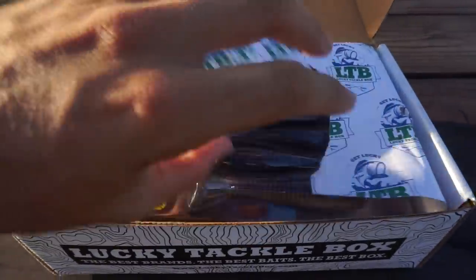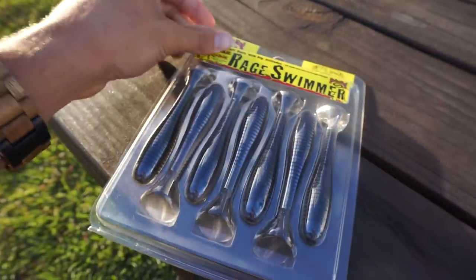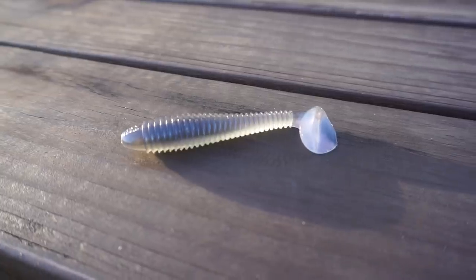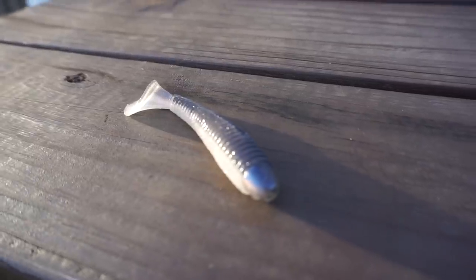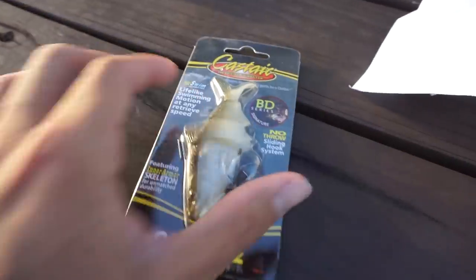Right when you open the box, the first thing you're going to see is these Rage Swimmers. These are going to be perfect to throw on the back of a fish head spin. If you want to throw them weightless you can, or you can put them on a regular swim bait head — moving through the water it's a perfect imitation of a bait fish.